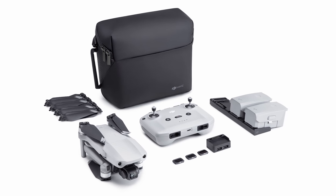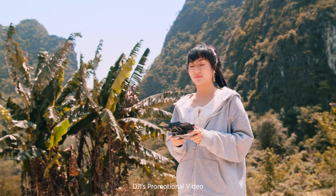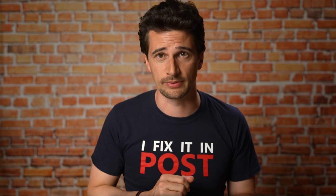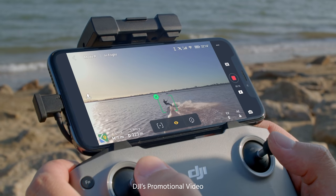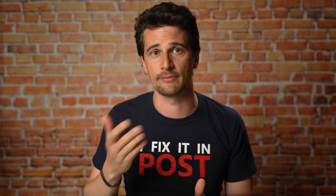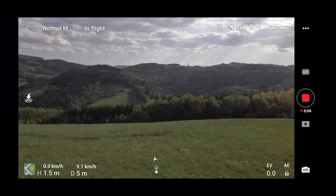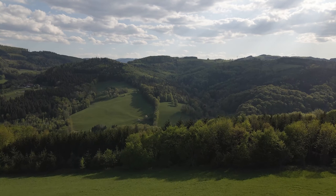I still recommend buying the Fly More package, which gives you three batteries in total. The Mavic Air 2 also features improved autonomous flying modes that allow for better obstacle avoidance and object tracking, which we will test in a separate video — it wasn't possible to test yet due to current COVID-19 regulations and the windy conditions. For hobby drone pilots, the Mavic Air 2 also has the Quick Shot functions we know from other Mavic series drones, plus a new Smart Photo mode which automatically recognizes the kind of scene you're in — for example, whether you're flying over grass or snow — to automatically adjust the settings.